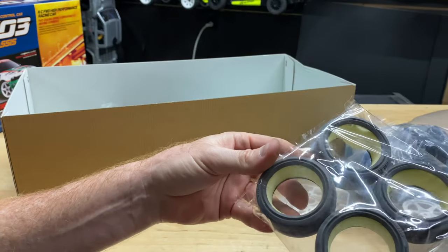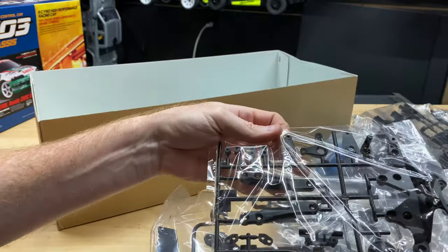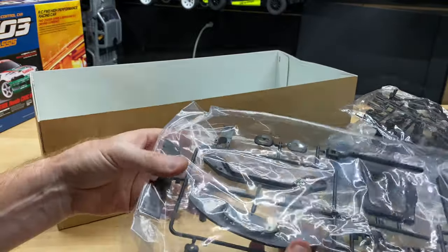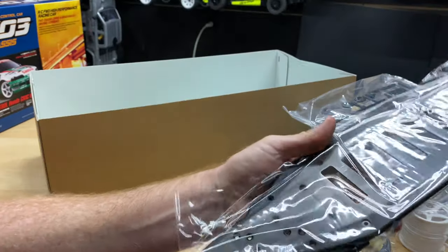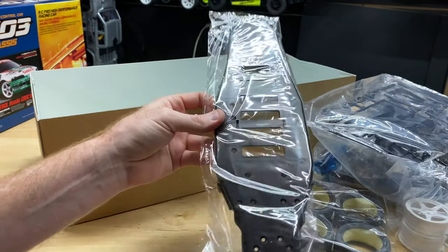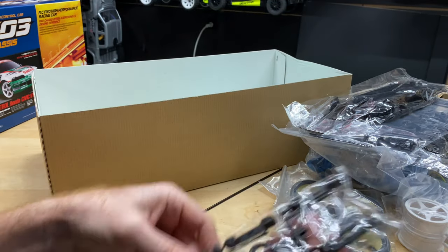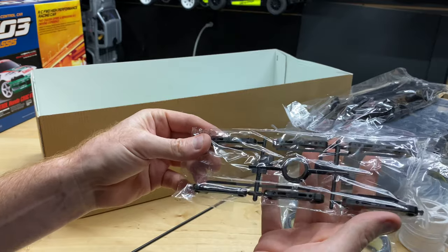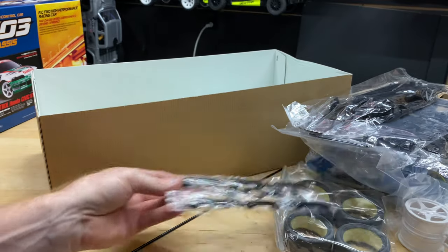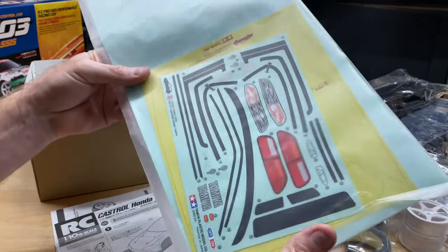I'm gonna do a build series on something like this. Little side mirrors, tires - obviously gonna have to get some CA glue to mount your tires. More parts. The chassis itself - pretty narrow chassis, that's for sure. There's the antenna mount, and these look like stuff for the suspension.